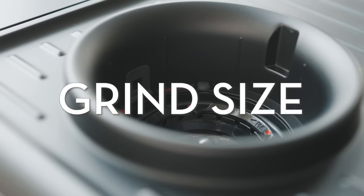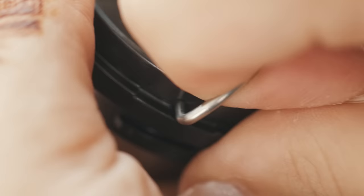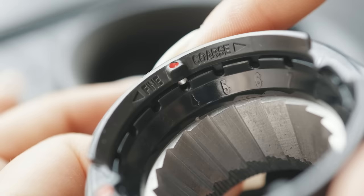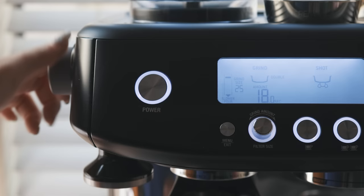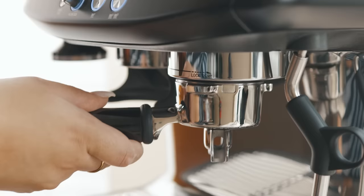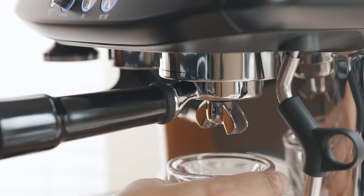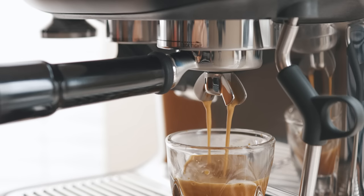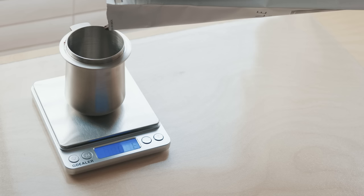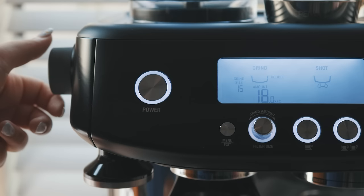Before I even installed the hopper onto the grinder, I adjusted the setting on the inner burr of my built-in grinder to a finer setting — from the default number 6 to 4. The grind setting number on my machine ranges from 1 to 30. Adjusting the inner burr setting slightly shifts these 30 settings to be finer or coarser overall. The first time I pulled a shot, I had the grind size set to 15, the middle setting, with the inner burr at 4. This shot came out way too fast, way too watery, and yielded so much espresso. So I needed to create more pressure in the extraction. Since I wasn't going to change the dose, I had to make the grind size much finer in order to create more pressure.